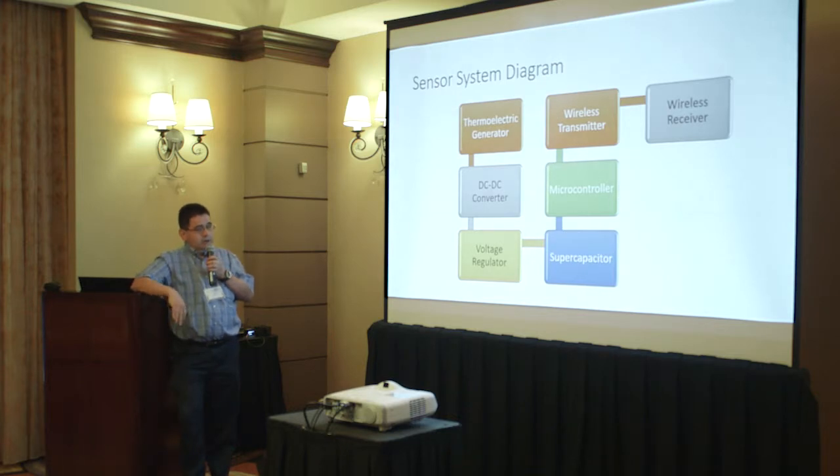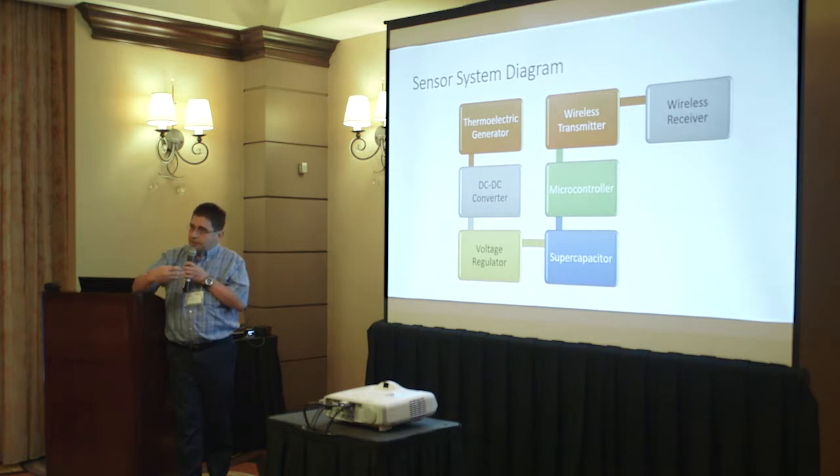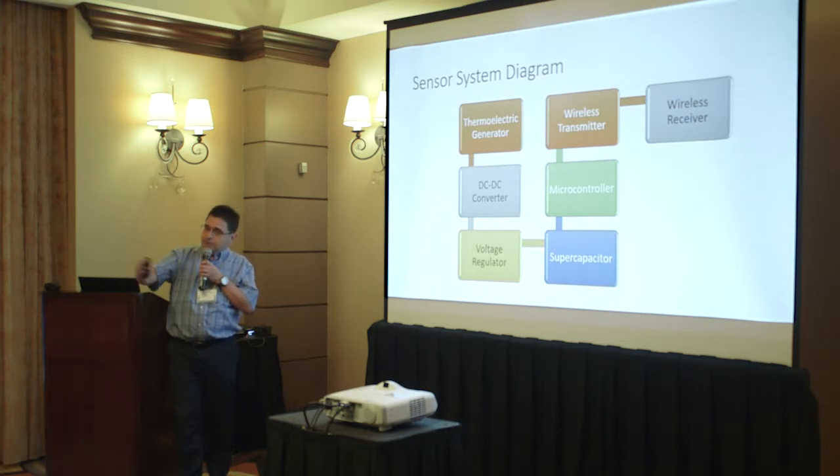A voltage regulator, the following block, will regulate it to a level where a low-power microcontroller can operate. That microcontroller will be processing data — in this application, the sensor will be measuring the speed of the vehicle, the number of axles, and the weight of the vehicle as vehicles pass over the highway. The microcontroller will be sampling them and putting them into storage, which is internal memory.